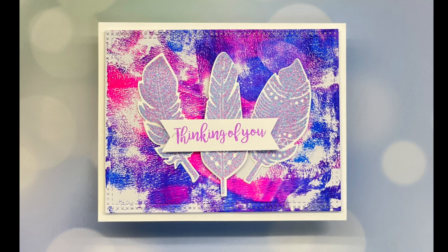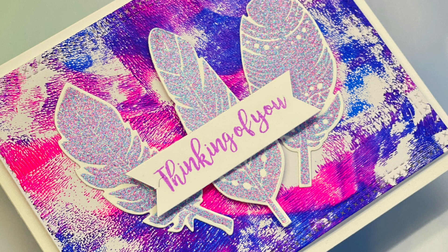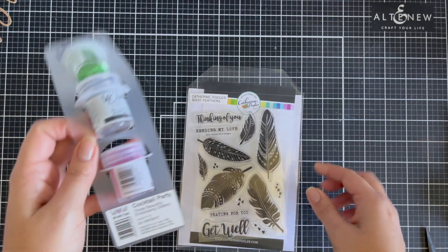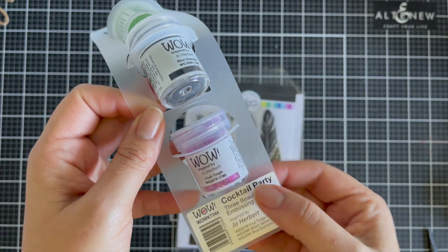Hi everyone, welcome to today's card tutorial where I'm bringing to you the new Catherine Pooler collection. I'm going to be playing with the Boho Feathers. I absolutely love this. I don't have a good feather range in my collection so this was very welcomed in my stash.